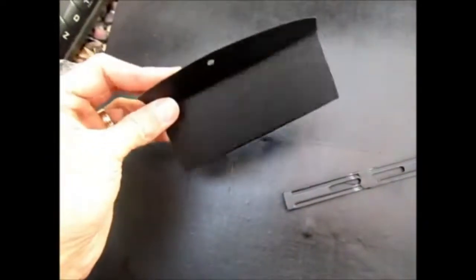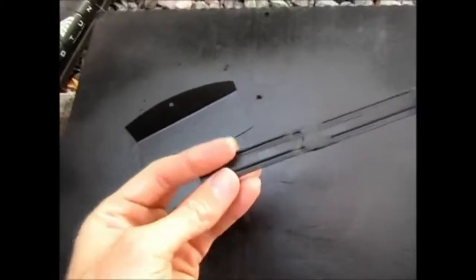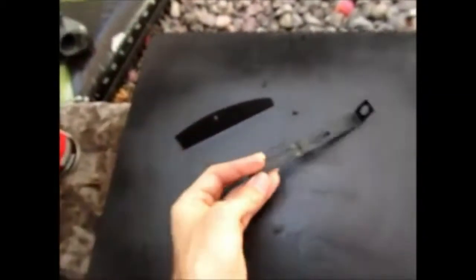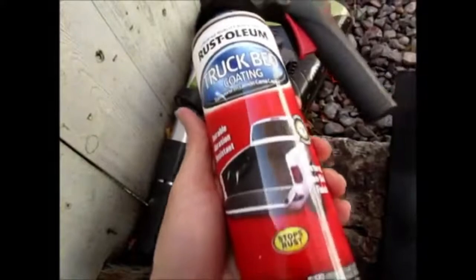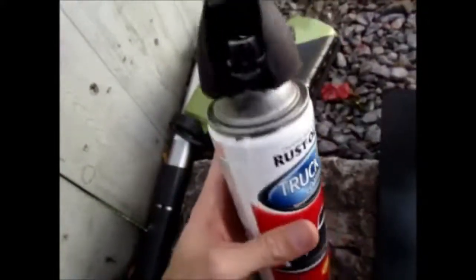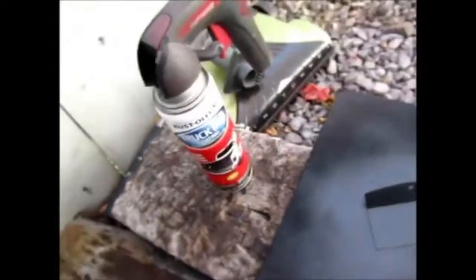So here are my two pieces — the covering for the shroud and the bracket. Looks really good. I really like the textured finish. The paint I'm using, in case you haven't seen my past videos, is this truck bed coating. I used it for a lot of the screws and other various things on the car. I really enjoy using that paint.